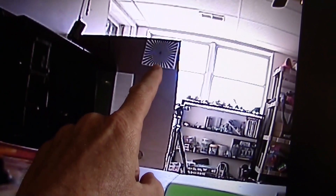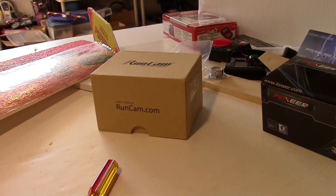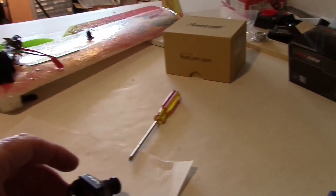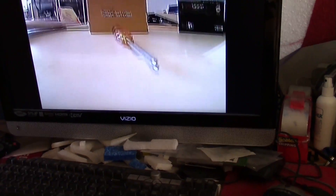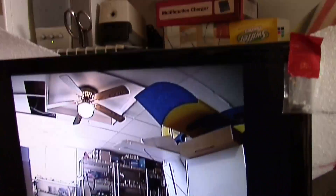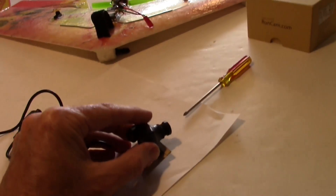I went ahead and focused the RunCam Swift using a focus chart. It made a huge difference — apparently they're not adjusted correctly from the factory, so you may have to check yours. I can see now that the screwdriver in the foreground is in focus and stuff in the background is in focus too. It's now very comparable to the Fox Ear camera. You just have to watch the focus and get it set right — the two cameras are very similar.